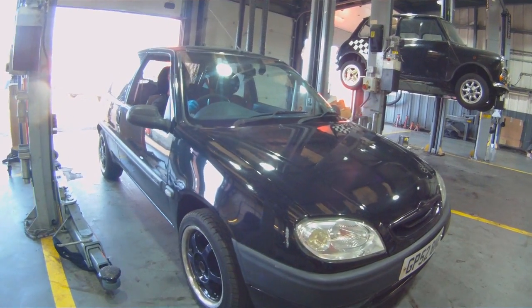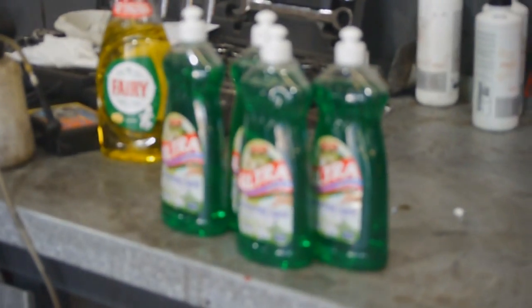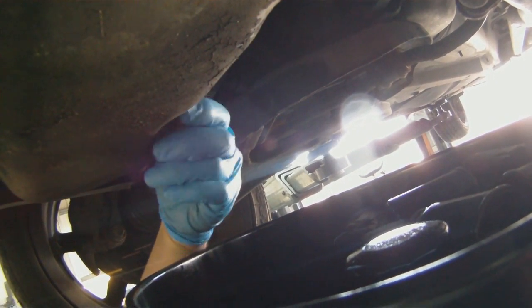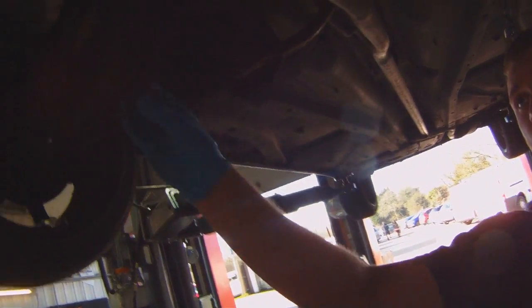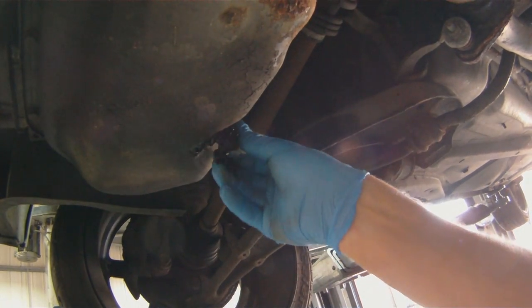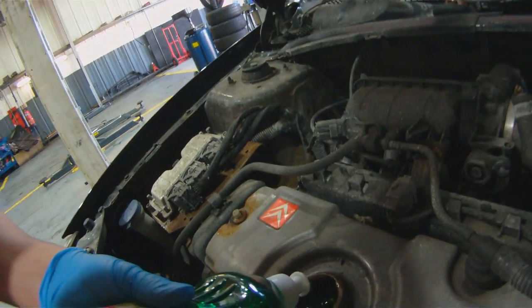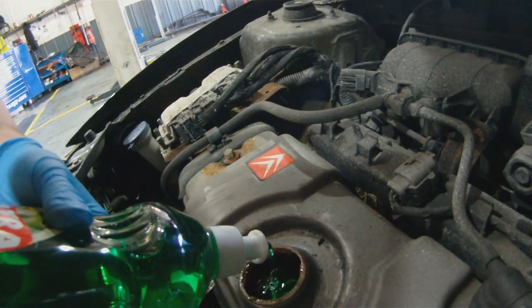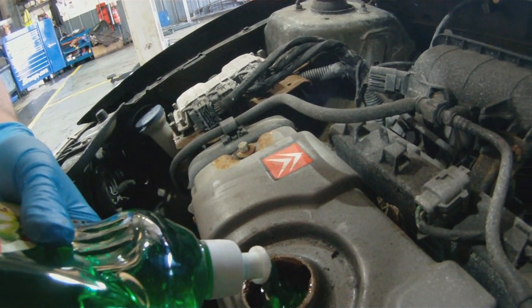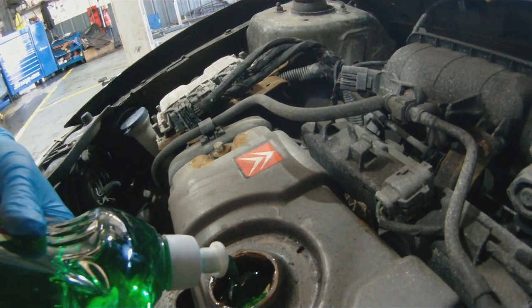So, for heel and toe, we're going to see if a Citroën Saxo runs on fairy liquid. We're going to find out what it's like to have fairy liquid or washing up liquid in an engine to lubricate it.